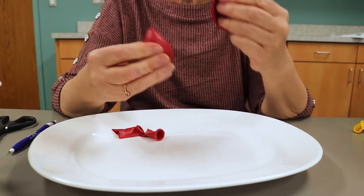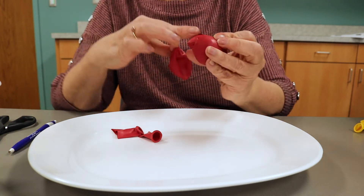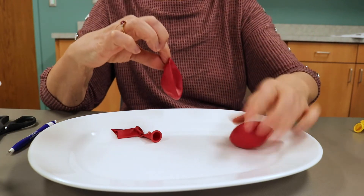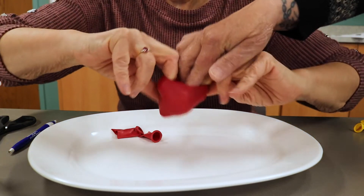Now do the same thing with the other balloon. Put where the bottom edge is loose down into this one. Stretch this one out and have someone else help turn that balloon and put it in like that.